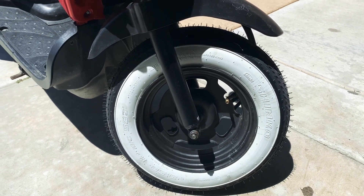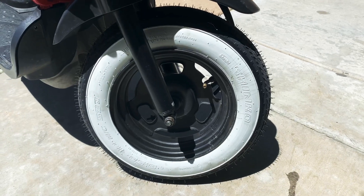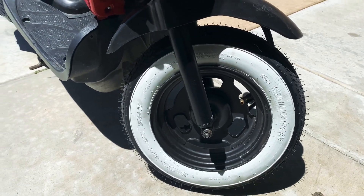So in total it's like $120 for everything — not too bad. I'm gonna look into getting a bigger back tire, but as of now I'm happy with it.